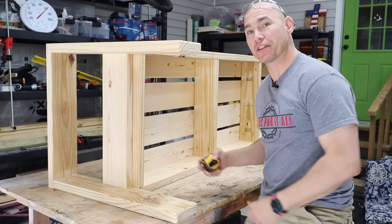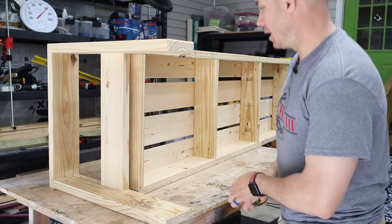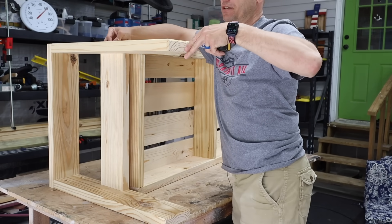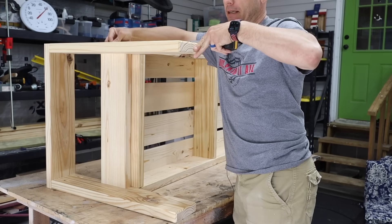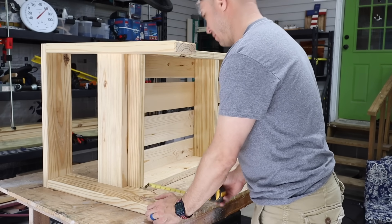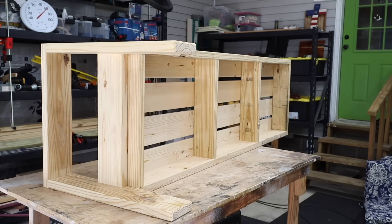Now we're going to put this on. This is the leg on the long section and we're going to do it just like we did the other one. We want the top at 17 inches from the bottom of the leg — it's actually 10 and three quarters of an inch to the bottom. Then we'll attach that with glue and screws as well.